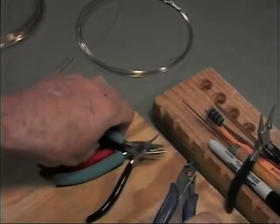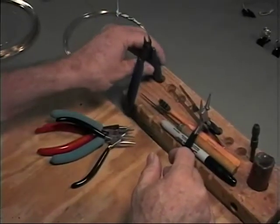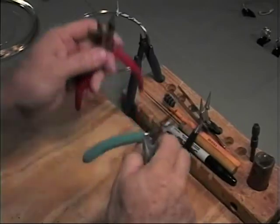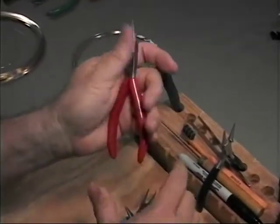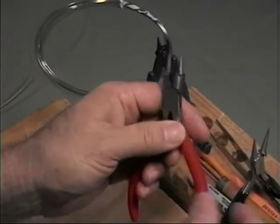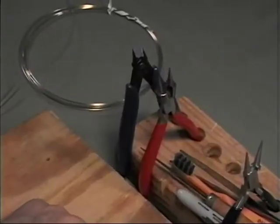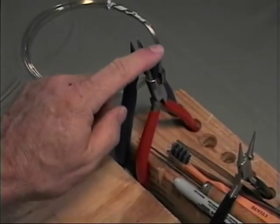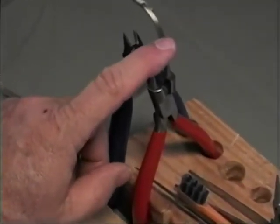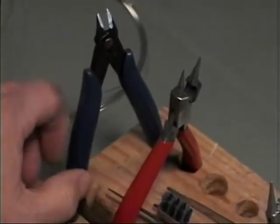I've had all of these pliers for many, many years. They're not necessarily expensive, with the exception of one pair — those are very expensive, good German pliers. I think they were in the $50 range when I bought them, but they've lasted a lifetime. You can also find duplicates manufactured in Pakistan or China for a lot less money.